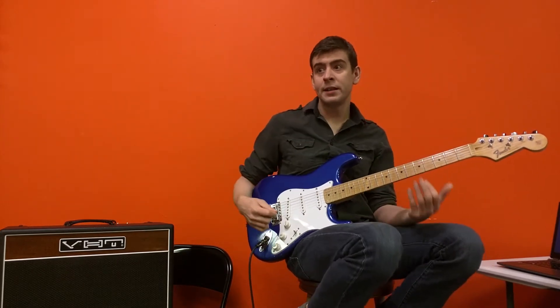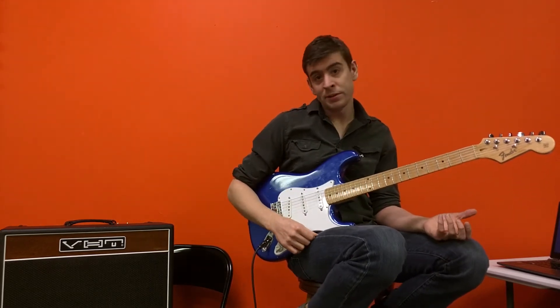But really, you kind of don't want to be standing on stage doing nothing, so you need to at least know the bare bones chords.